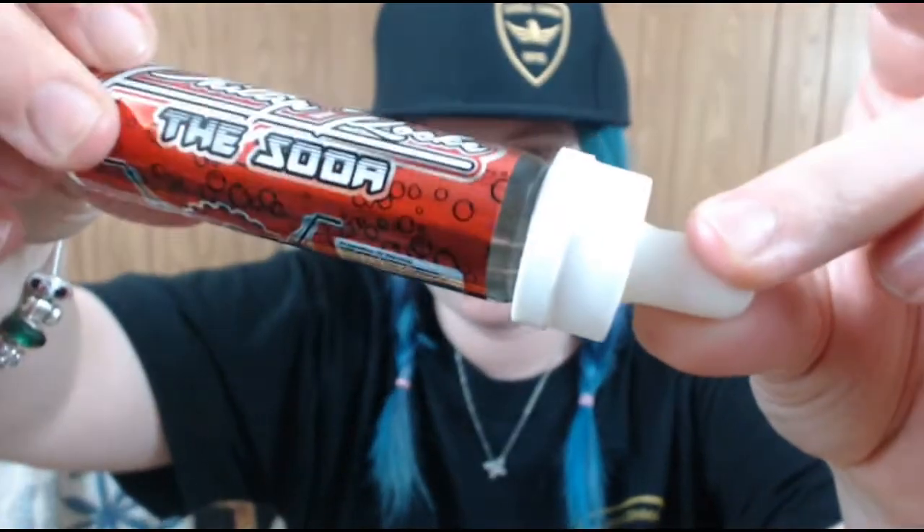Philip Rock the Soda. Again, this bottle is so cool looking. Love it. Love this bottle. What I don't like, however, is this flavor.